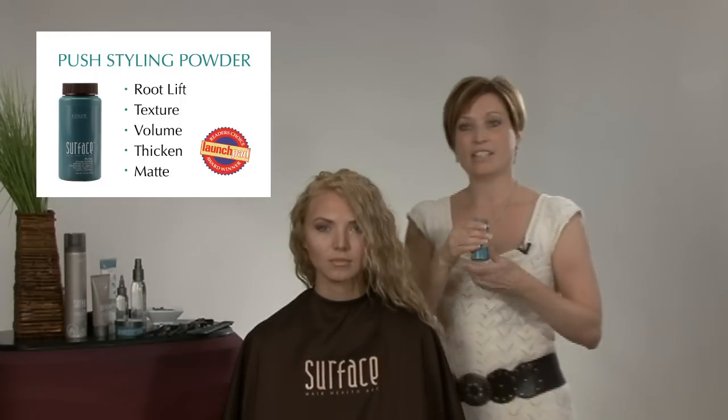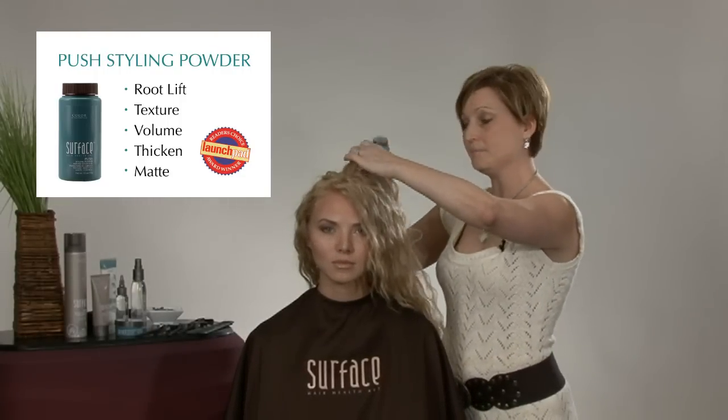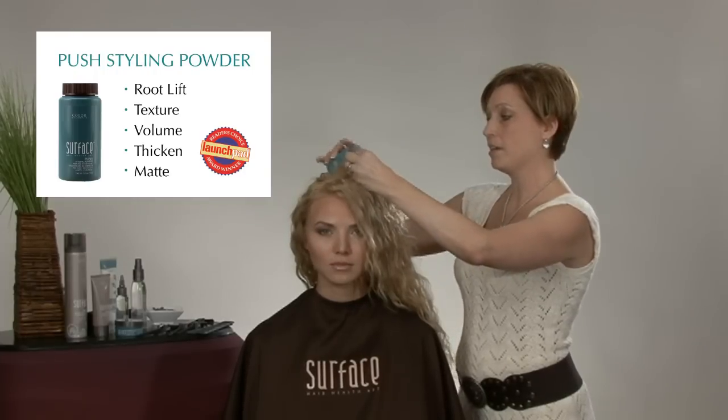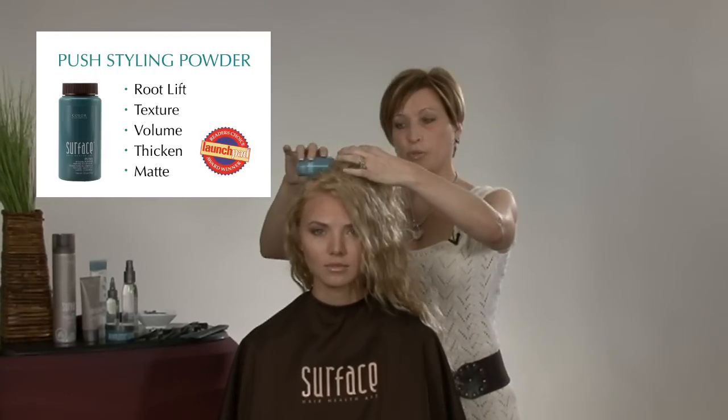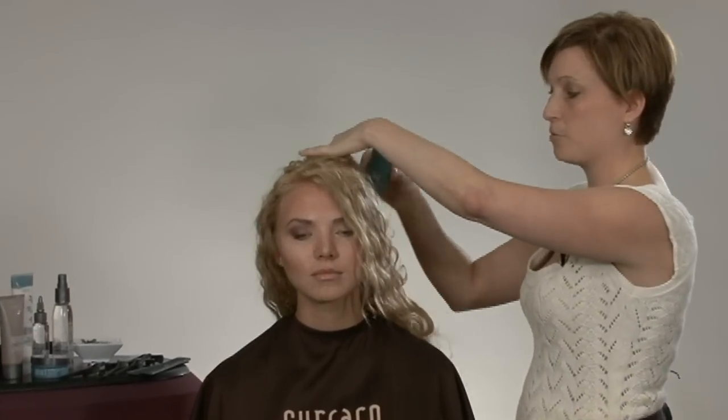To begin, we're going to come in with Push Powder. This is going to create a great network of fibers within the hair. I'm just going to tap, tap and push, really creating some great volume wherever I lay down the Push Powder, because I really want to grab some great texture and volume in Allie's hair.